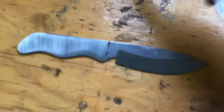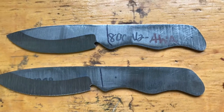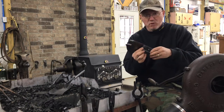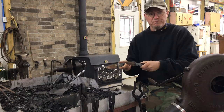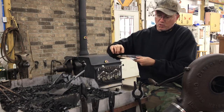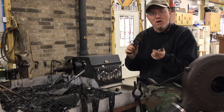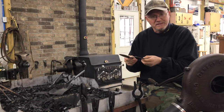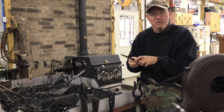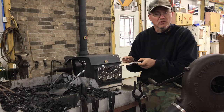Here's the rough grind. Once I've done that, I'll go through the normalization process — I'll normalize it three times and then I'll actually harden it once I've completed normalizing. Then I'll take it to the oven and we'll temper it there. First things first, let's get the forge fired up, get a nice heat going, and then we can put our touch mark on there.